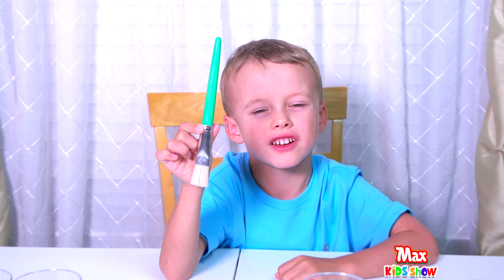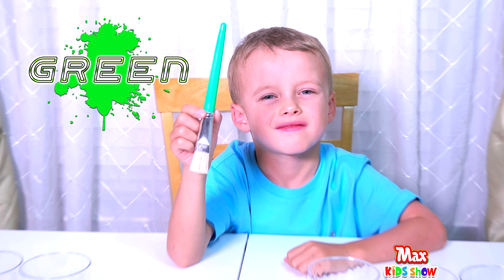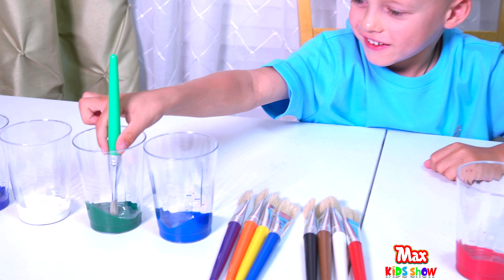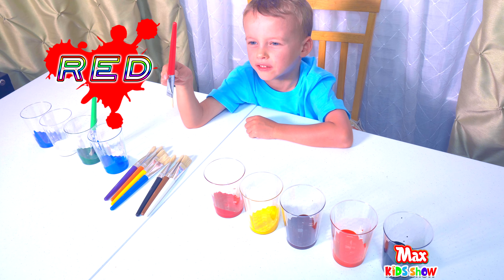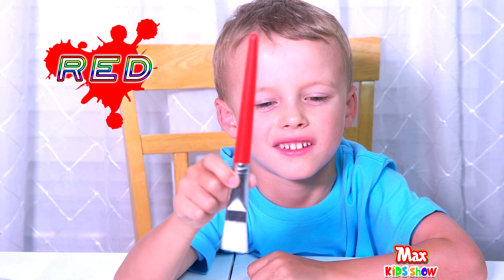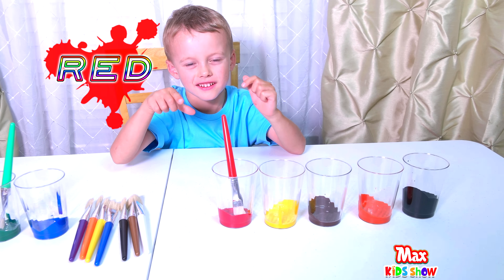This brush is green. Now find a cup of green paint. Where's our green paint? Here. Nice job. Now I take a red one. This brush is red. Where is the red cup? Here. That was excellent.